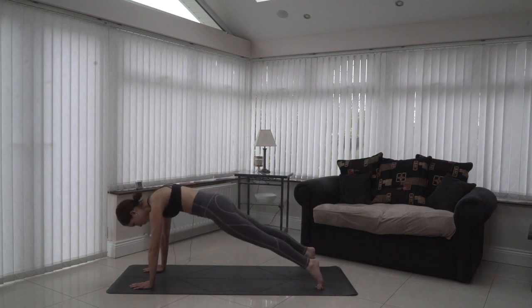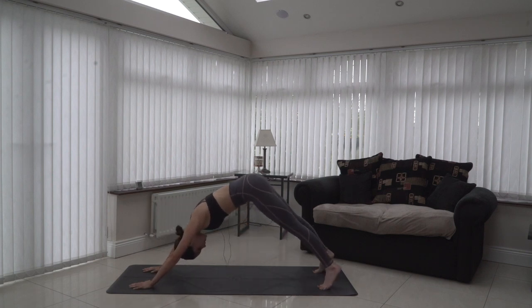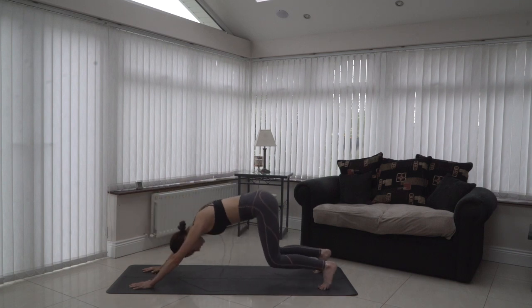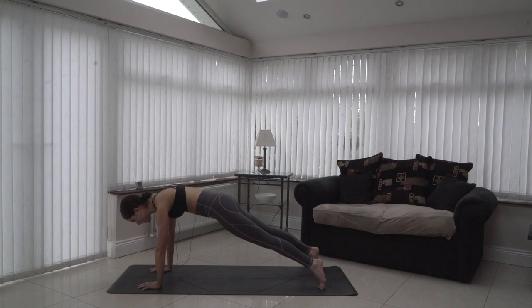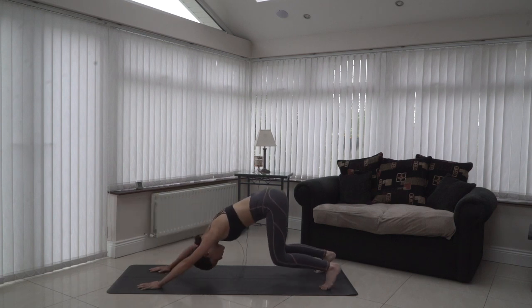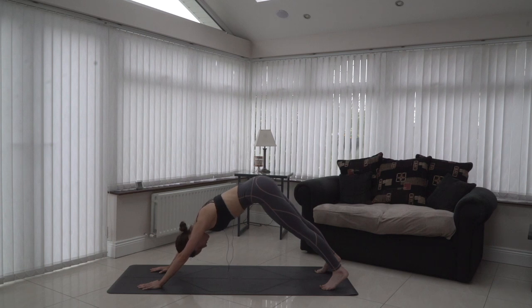Three more times: inhale ripple through, drop the knees, knees towards the heels, up towards the ceiling. Inhale ripple through, drop the knees, back towards the heels, up towards the ceiling. One more time — ripple through, high plank, drop the knees, bringing them back towards the heels, up towards the ceiling, downward facing dog. Take a few breaths here in and out of the nose, trying to steady and slow down the breath, aiming to sync it with the body.